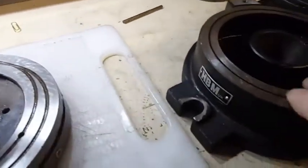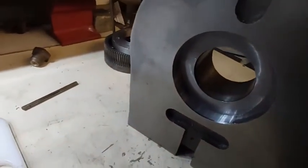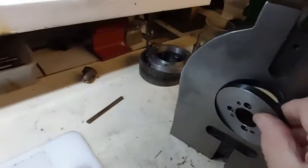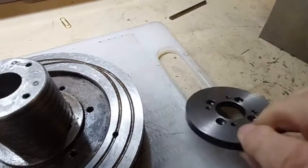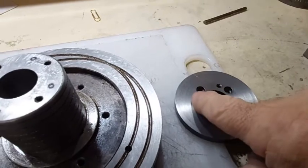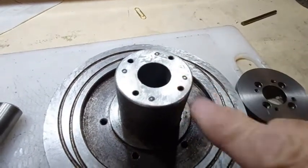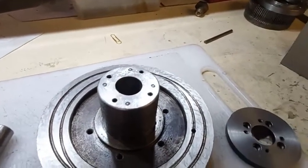This is the rotary table taken apart. This is the recess where the thrust plate fits, and this is the part which I intend to modify. What it needs now is boring out and then screw cutting, and then an extended piece fitted on here which is screw cut to suit the thrust plate, like Stefan Gottswinter did on his rotary table.